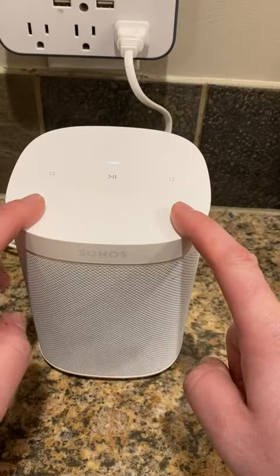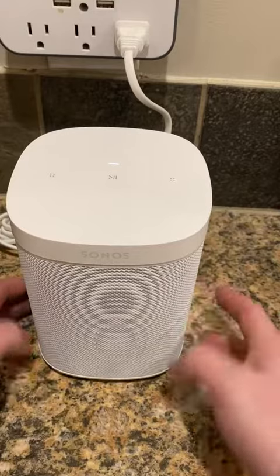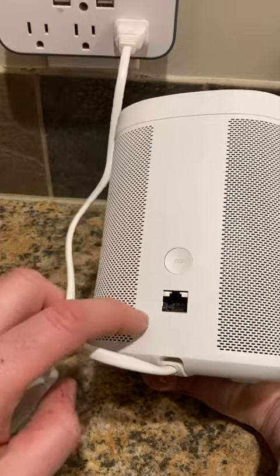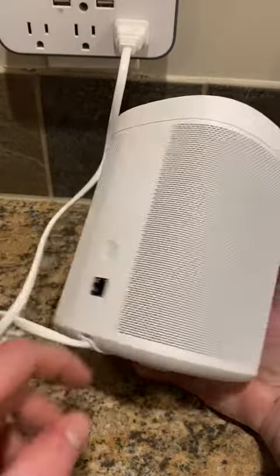The device itself has a volume down, a volume up, a pause, and a next button here. Around back is power. You also have an Ethernet jack, and you can pair here with that button.